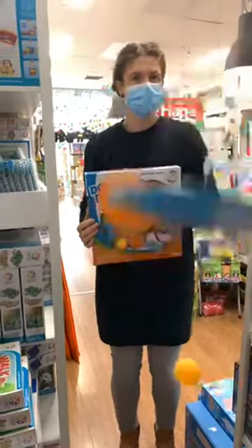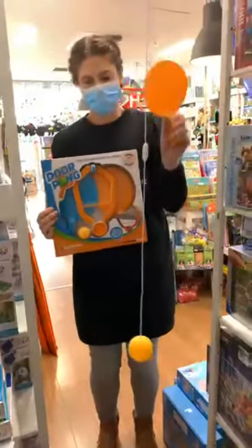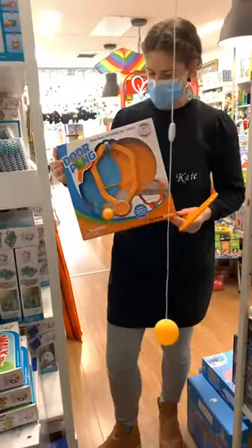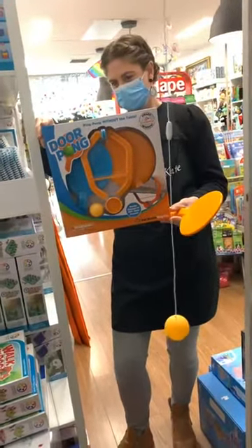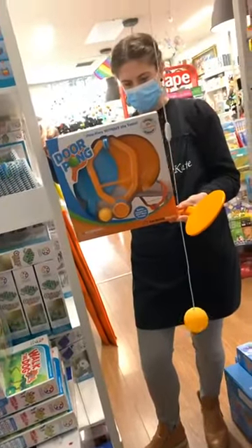Hi everyone, it's Helen here from the Coffee Apple and today I've got Kate here with me. We thought we'd have a little bit of play at door pong. It's a great little game — it's very active, let's just put it that way. If you're wanting to get a bit of movement happening inside the house without stuff going everywhere, this could be perfect.